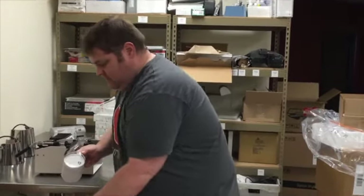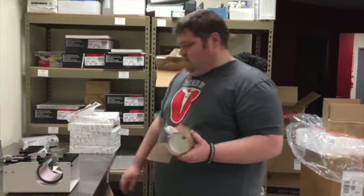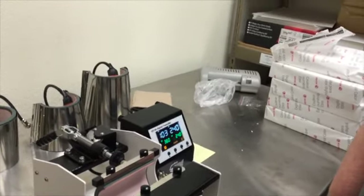Then you're going to take the Teflon and fire up the heat press. You need to wait until it gets to temperature. It will beep when it gets to temperature.